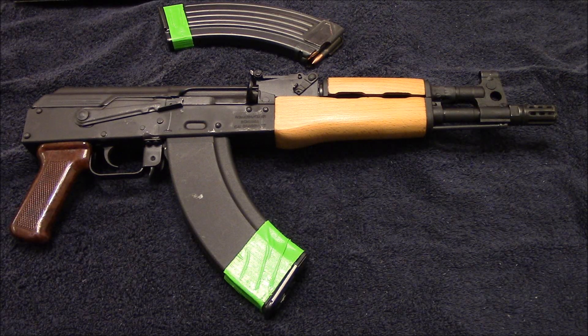Then along came the Sig brace for AR pistols and then the SB47 braces, and I thought it was a pretty good idea until I got to run one. Back in May of last year when I took my first fighting rifle class, one of the instructors, Tim Morris at Tactical Response, had just completed his build of his M92 PAP and put a Sig SB47 brace on it. Since I was the only one running an AK-47 in the entire class, he asked me to break it in and run it for a while.